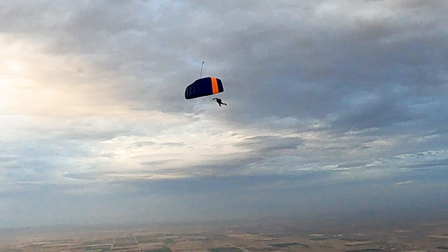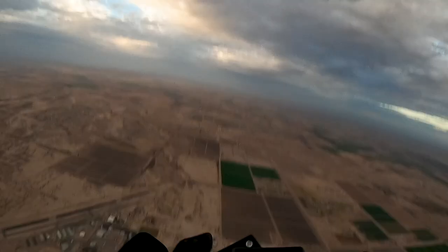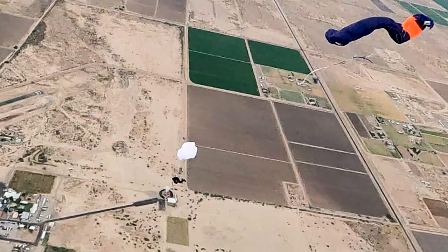Is there any concern for camera flyers or anybody who chooses to wear a camera about having a Skyhook connected? The only concern would be if you happen to be mounting a camera on the right side of the helmet — it used to be done a lot in the 90s — because the lanyard that connects the riser to the reserve pin is on the right side. That would be about the only time I would suggest you don't use it.